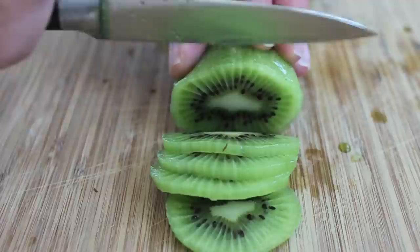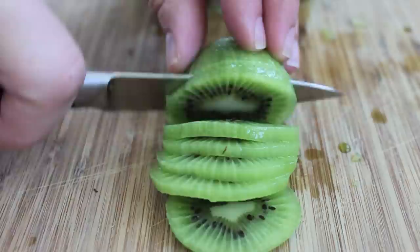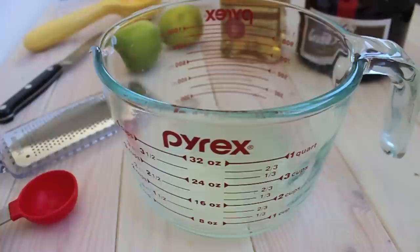One thing about the kiwi is it's going to float inside these popsicles, so you want to be able to fit in a few slices per pop. And then you can kind of push it down with the popsicle sticks so you have the kiwi throughout the popsicle. So the thinner the slice, the better.